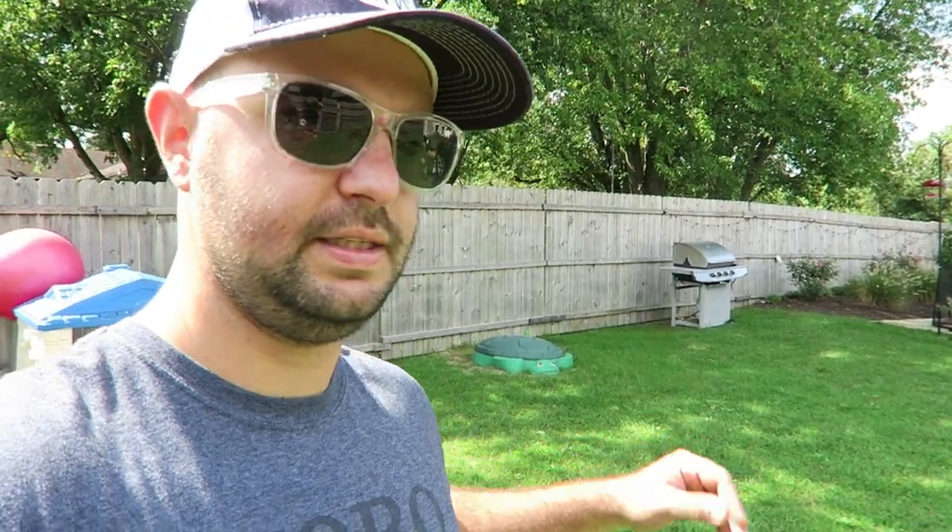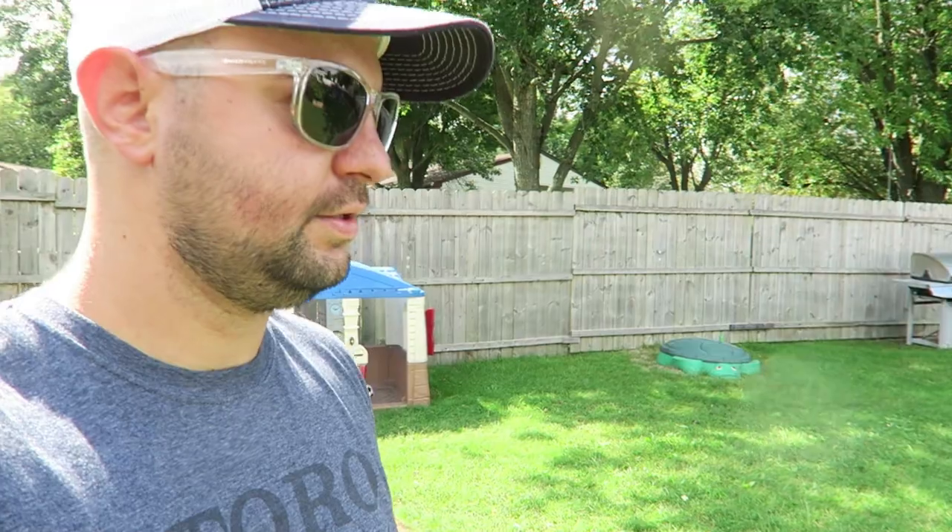I'll probably be cutting it at about two inches on my Toro Super Recycler, and then I'll probably be hitting it with another dose of starter fertilizer like I did in my front yard on day 15. This is obviously day 15 germination for the perennial ryegrass. So we're going to cut it, apply starter fertilizer, and keep on watering it.